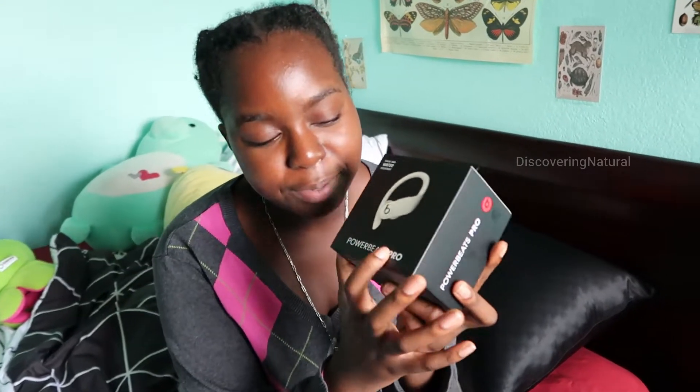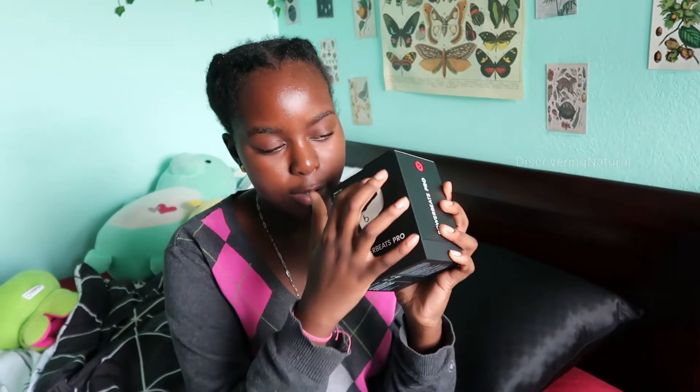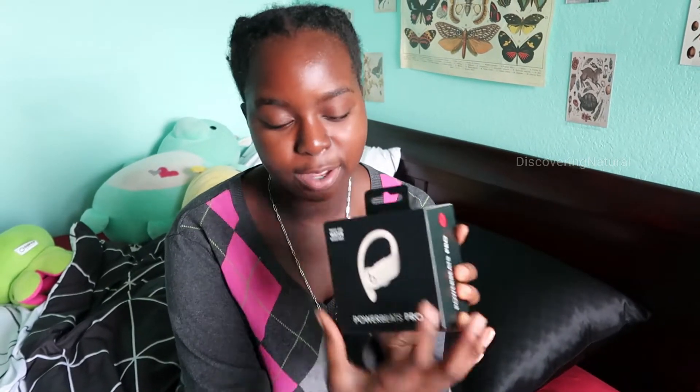Today I'm reviewing the Powerbeats Pro by Beats. These headphones fit perfectly into your ear because of the ear hook, and they're known to be sweat and water resistant for when you're working out. The hook makes sure they don't fall out while you're working out.